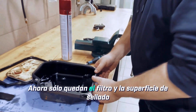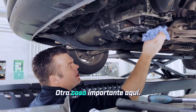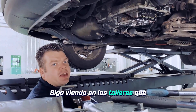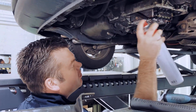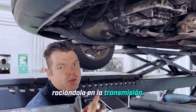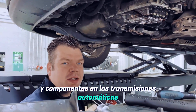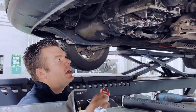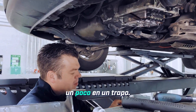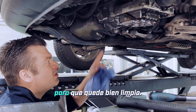Only the filter and sealing surface on the transmission remain — we have to clean them. One more important thing: I keep seeing in workshops that people just grab the spray can and go all out with it, spraying it into the transmission. Don't do that. There are some sealing rings and components in automatic transmissions that can't handle this cleaner and will swell up or get damaged. It's best to just spray a little onto a rag — that's more than enough to get it properly clean.